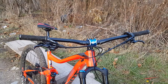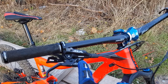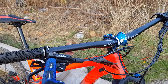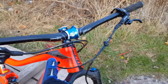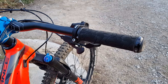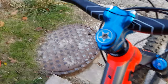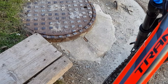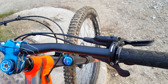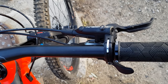Starting with the cockpit: you've got a 780mm wide riser bar with 20mm rise. You've got SLX brakes — I like these brakes, I like the black. The previous 2017 Trance 2 came with Deore, so this is an upgrade for 2018. I did some minor cable managing because the cables are kind of all over the place. You've got an SLX shifter — it's heavy but it's reliable and durable. The cockpit setup is really clean with Shimano integrated controls.